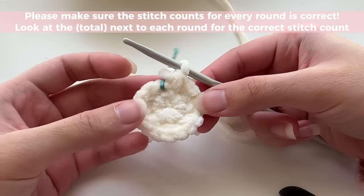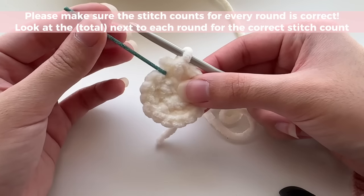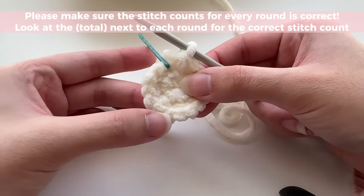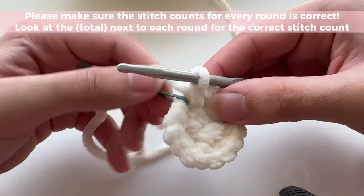Stitch count is incredibly important for amigurumi plushies, so please make sure you count how many stitches you have at the end of each round, starting from the one where your bobby pin is. One, two, three, four, five, six, seven, eight, nine, ten, eleven, twelve, thirteen, fourteen, fifteen, sixteen. Since I've got sixteen — the right stitch count — I can move on to my next round.